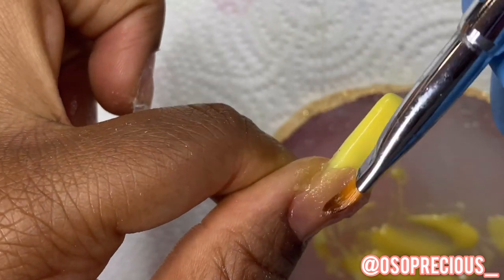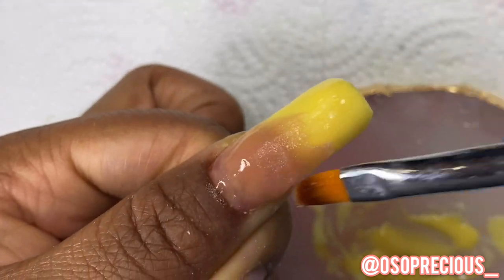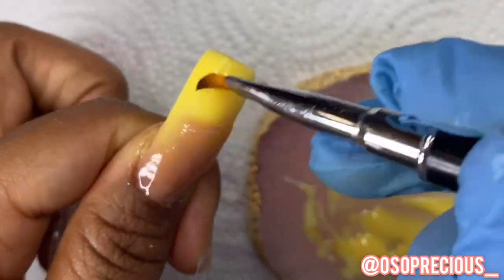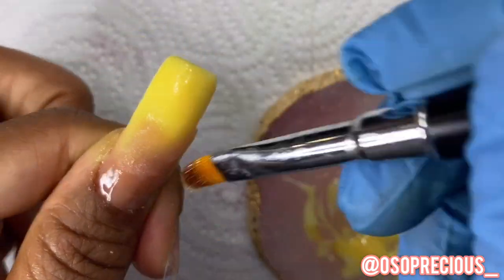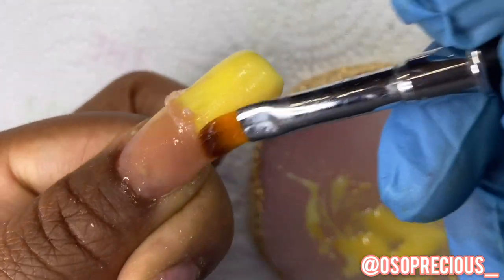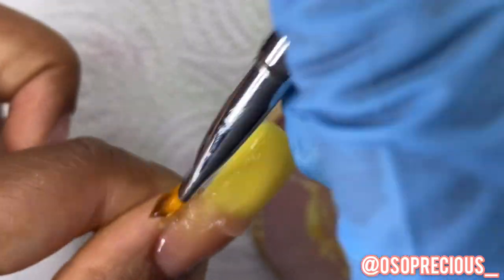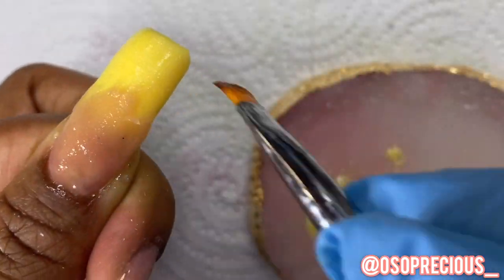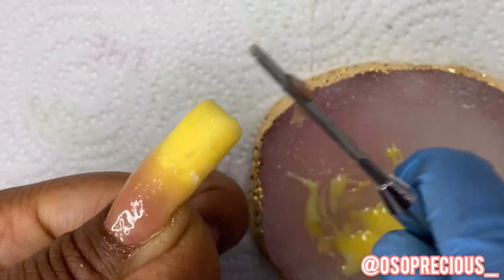I almost forgot to mention — this channel hit a hundred subscribers a couple of days ago and we're exponentially increasing! I am so grateful. I only started this to document my progress since I began doing nails a couple of months ago — just to keep track of how I improve over time. I appreciate y'all so much; y'all are gonna make me shed a thug tear. The comments you leave are so sweet, I love talking to y'all, so keep that same energy!